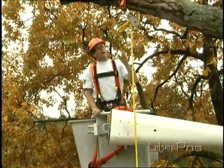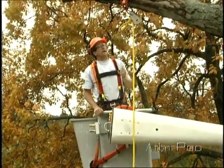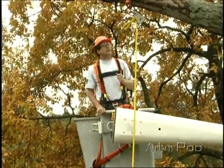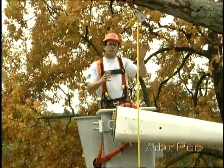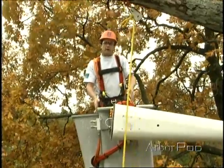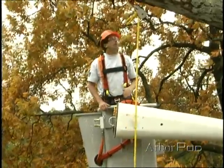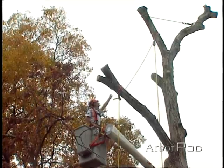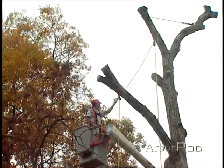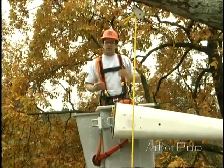When employing a redirected rigging technique, there are some things to take into account. It is nice because it can help put me right above the work area, the landing area that I prefer. Another benefit is that it puts more rope into the system, which can help reduce some of the forces attributed during rigging.